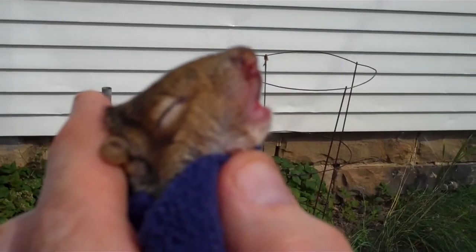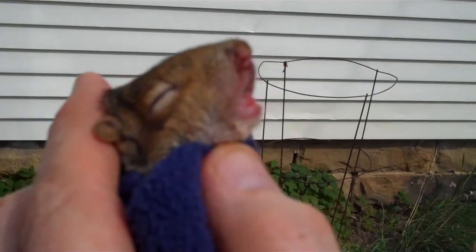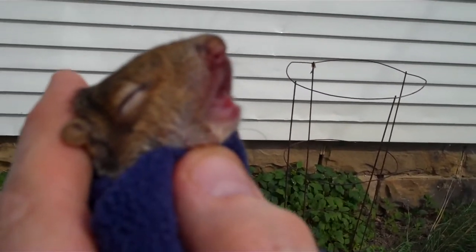That's how you clip a squirrel's tooth. This is Bill with SquirrelNutrition.com, better known as the Squirrel Man — and I'll say goodbye.